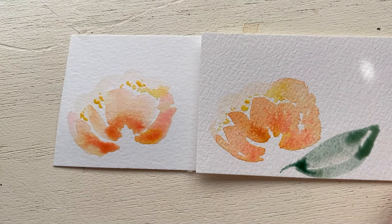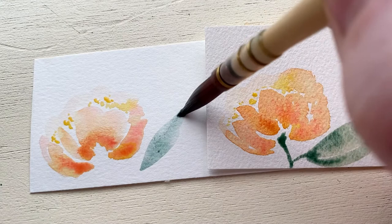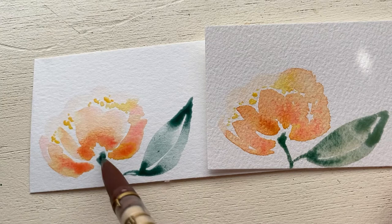You can already see the difference in the blending of the colors. On the left the colors really aren't blending up into the flower, but on the right the colors have really blended together and it's very even looking. With the leaf, we can already tell there's a lot of nice blending on the right, while on the left we're going to get deep dark puddles on the top and bottom of that leaf.